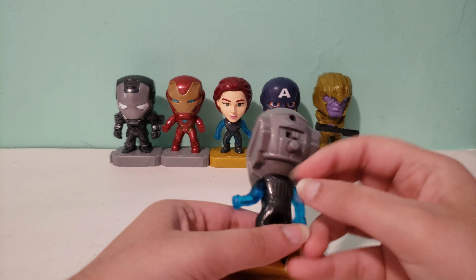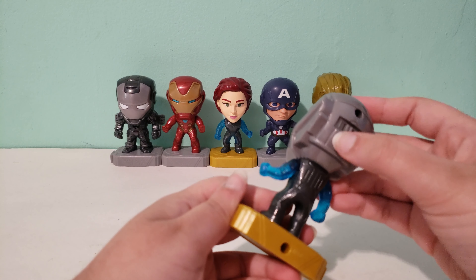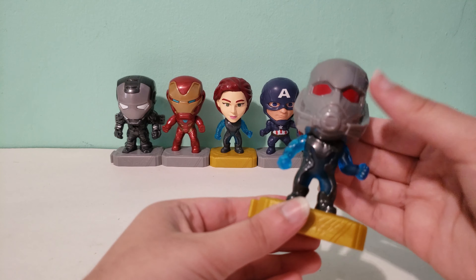But here is Ant-Man. So you turn this on and then you press it and it lights up which is pretty cool. The only thing is you have to press this down and hold it to make it light up.